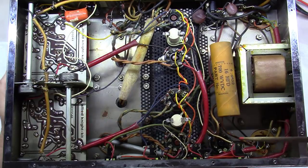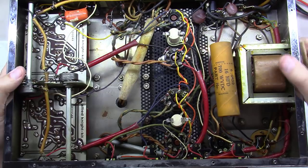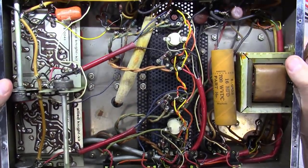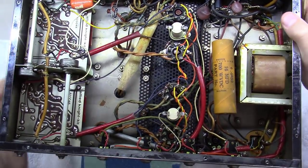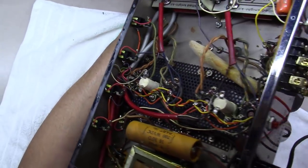These little preamp boards up here are kind of the bane of this unit, because you basically have to pull them completely out to restore them — you can't get to them from the top. So we're going to do that as part of this restoration.